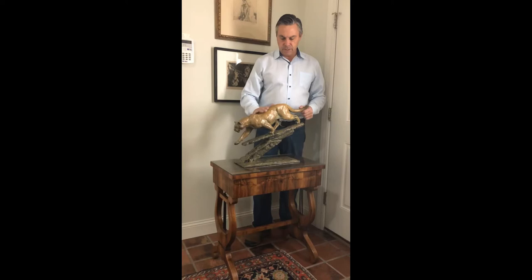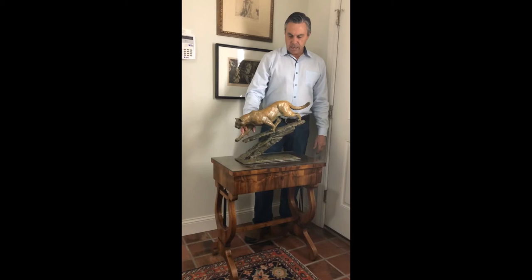Real excited about this new piece out of the foundry. This is a mountain lion, and this piece is called Mountain Man. We have it in several different patinas. This one is kind of that tawny color, like a cat, and I can also do that in the traditional brown.